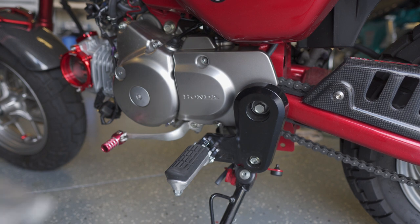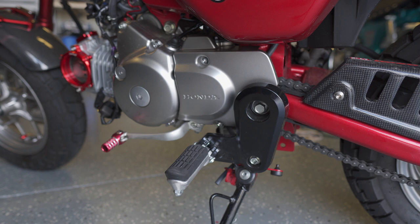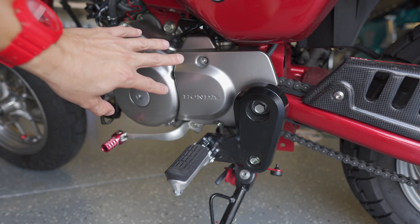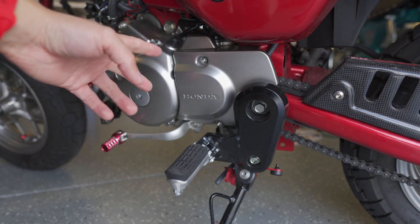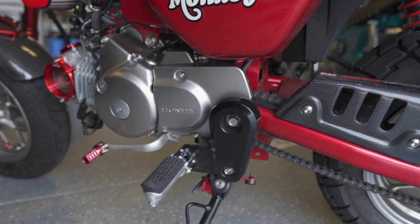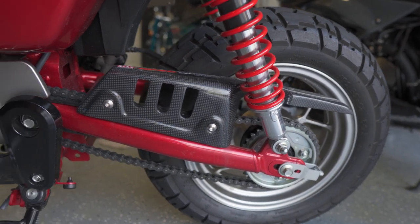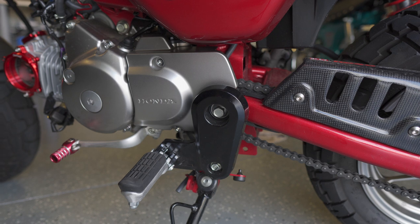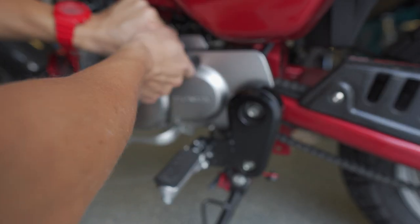In an attempt to pick up a little bit of bottom end, I picked up a 14-tooth front gear that I'm going to install and replace the 15-tooth gear from the factory. It looks like a pretty easy install — I'm going to pull off this cover, which should just be a couple of bolts to pop off the old gear and pop on the new. It looks like there's two 5-millimeter Allen bolts holding this sprocket cover on.